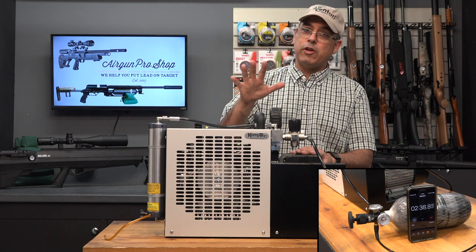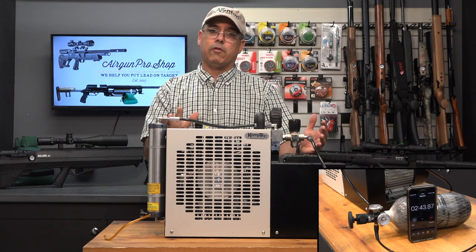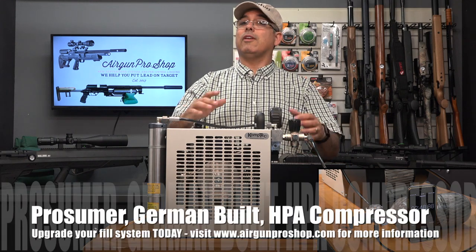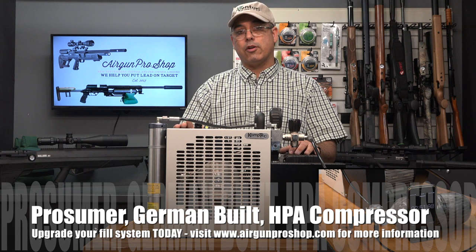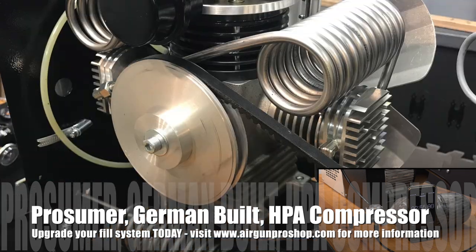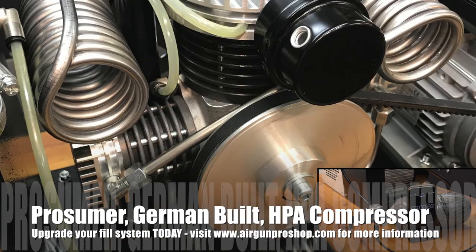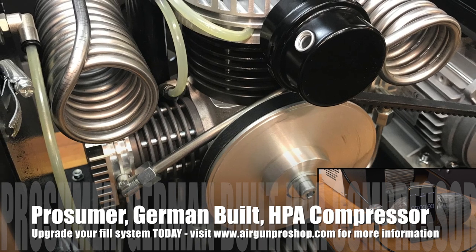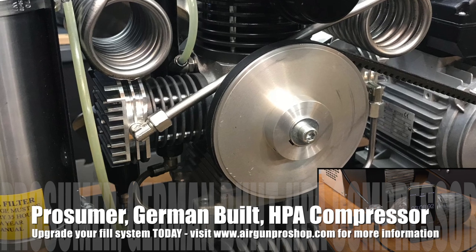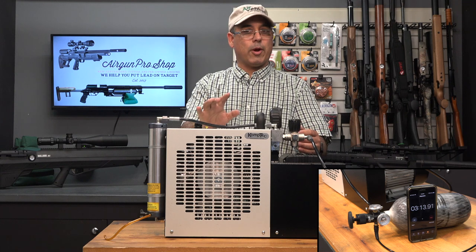There are some other very cool features. Let's talk a little bit about how this system is built and where it comes from. This is built in Germany — not built in other parts of the world. It's built and comes right out of Germany and it's serviced domestically. This is actually very easy to work on — just a few screws. The cowling comes off and you have this beautiful three-stage head sitting underneath. It's splash lubricated, there's oil here, this is your condensate drain, and it's very, very simple to work on.